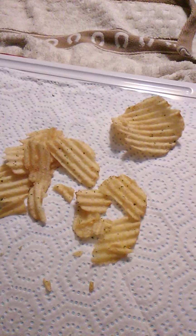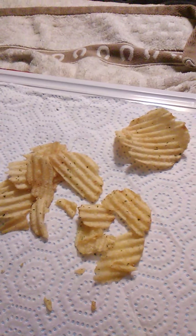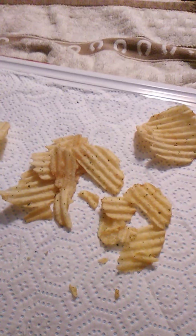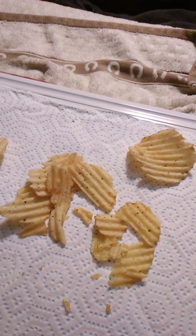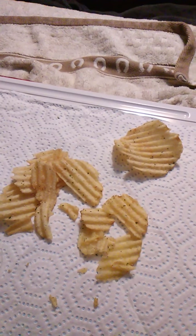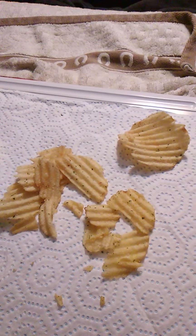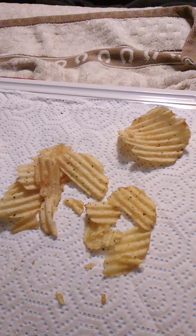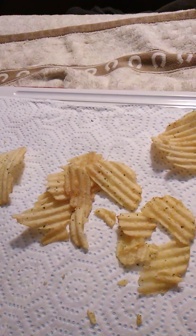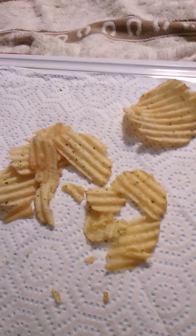These are Utz's Wavy, gluten-free, Heck of a Good French onion flavored potato chips. They're very good. If you like French onion dip, and if you like dip in general, then you probably like these chips. I got these on sale — we got them at County Market in Rushville. I believe they usually have these on sale. The price on the bag says $4.29 for the family size, and we got them for maybe $2 or $3, but it was worth it.